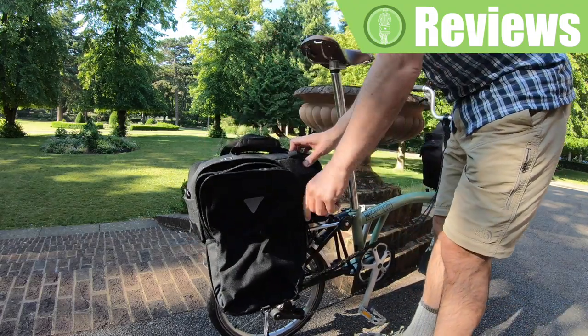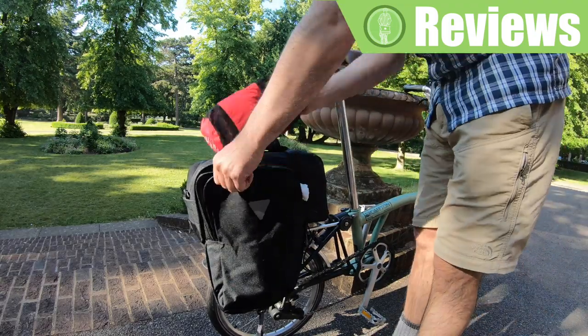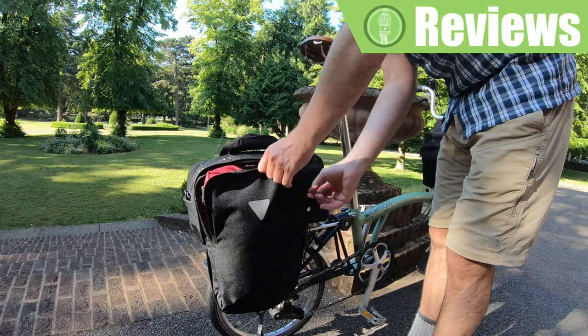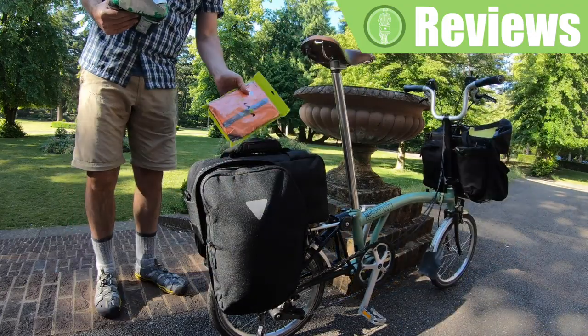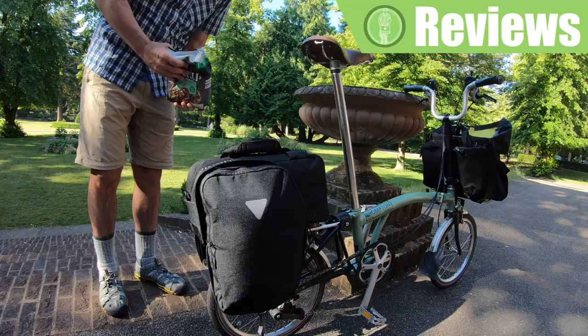If you open the pannier, here I could put a pair of zippers, a down jacket, my gadgets pouch, and on the other side I'll put a rain jacket and, why not, my muesli.